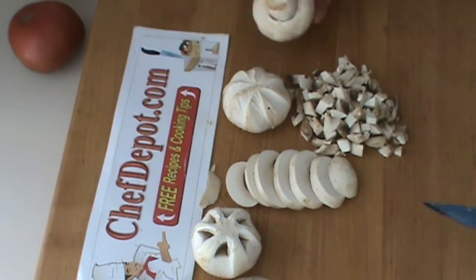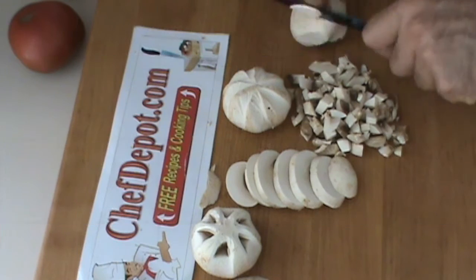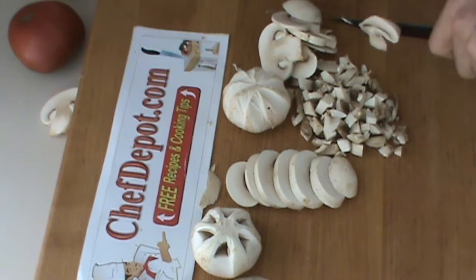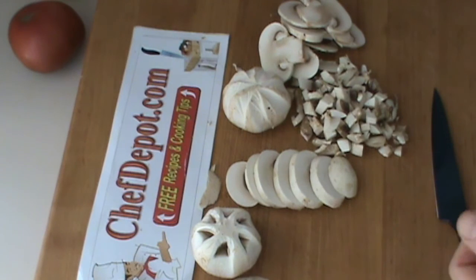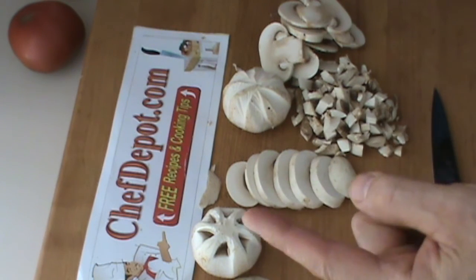This last one, of course, we'll just do a little speed test here. Your fingers roll back and you keep them safe. And there's some sliced mushrooms there. Thanks for watching the presentation. Have a great day.